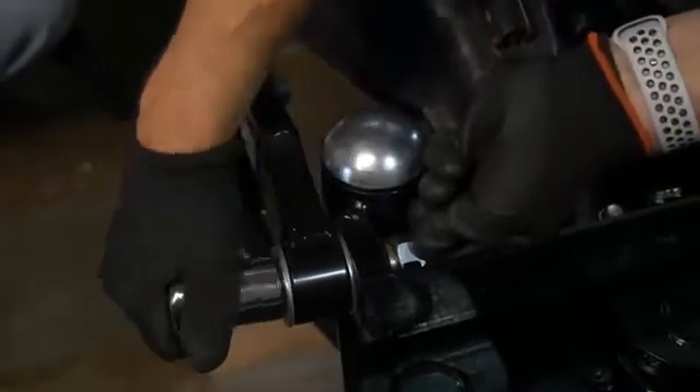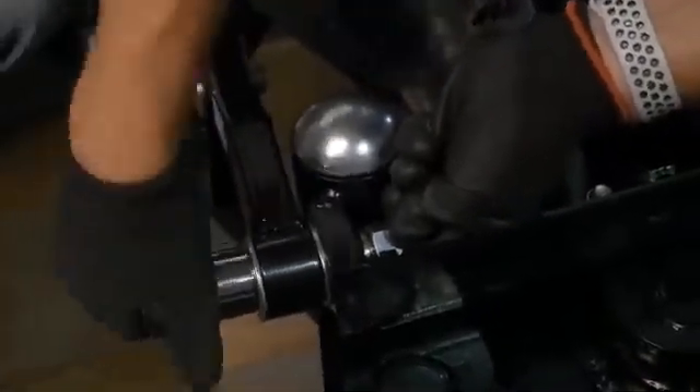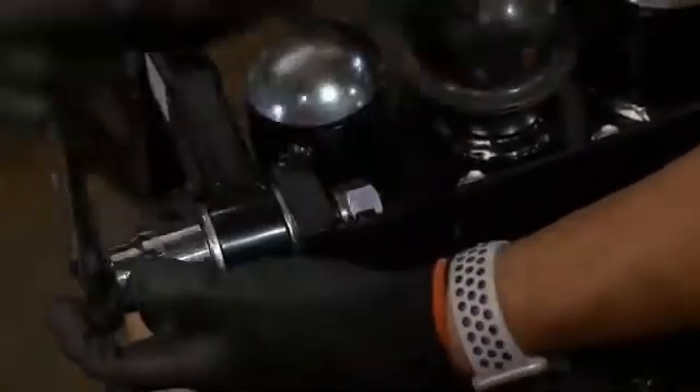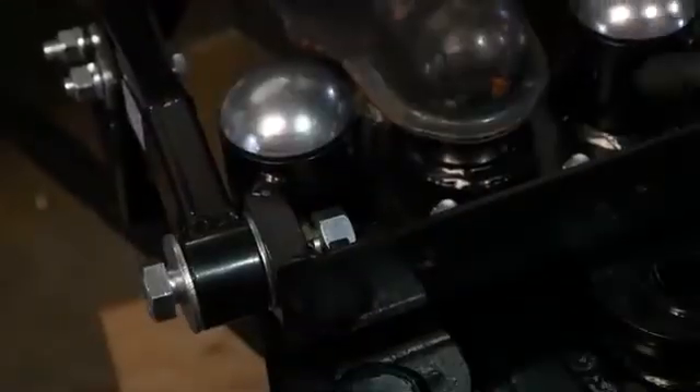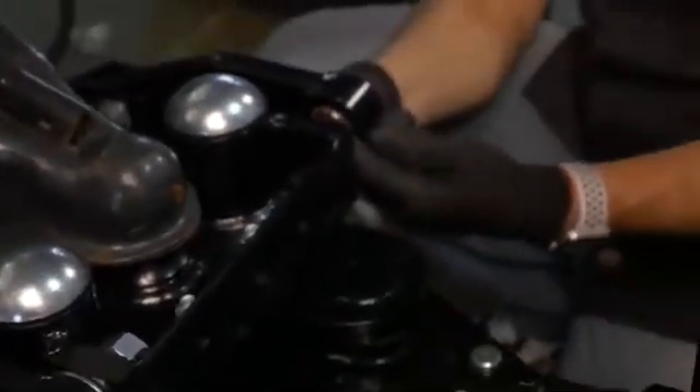See how it's going in there now? Eventually it's going to start snugging itself in there, but for right now we'll just get it in there enough to where it's going to hold. Then we're going to get the other side in there so that we're set. Again, make sure that bushing is installed in there.